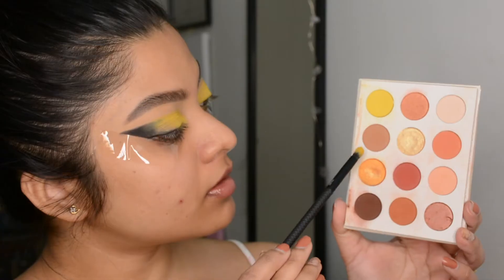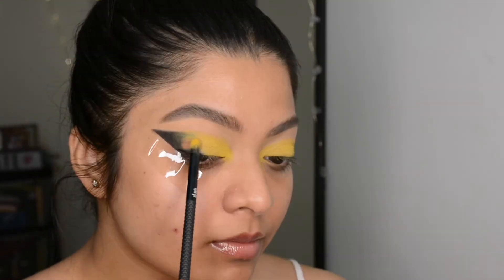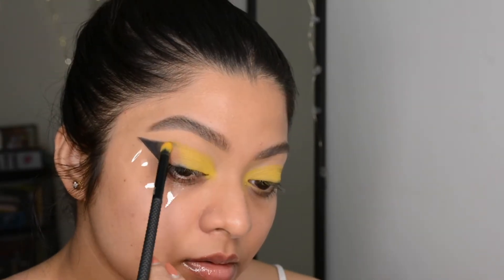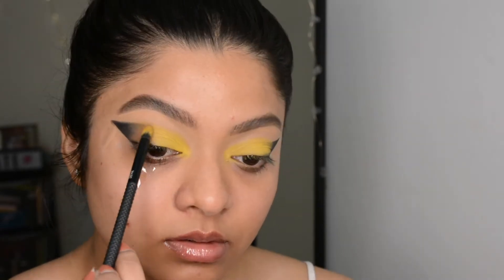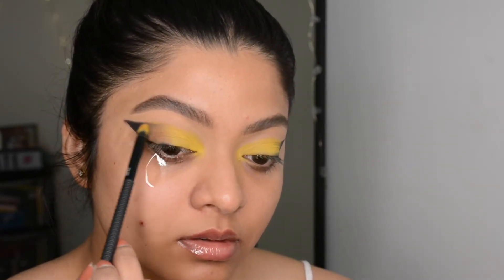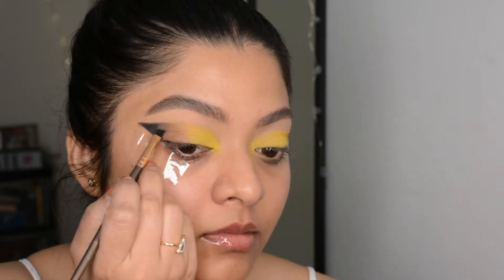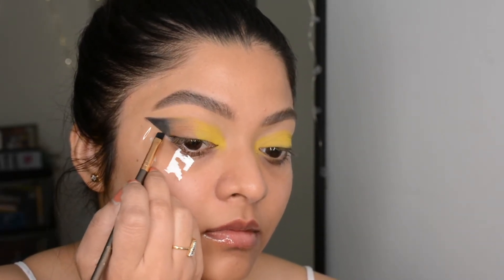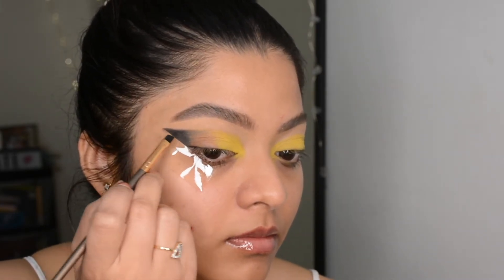I'm using a very precise dense brush — this kind of brush always gives better color payoff. Now I'm using a lighter shade, a matte beige color, with the same brush, putting it in between the black and yellow and blending at both edges. To deepen up the black I'm working with the leftover pigment in the brush, just making sure it looks deep enough and everything looks seamless.